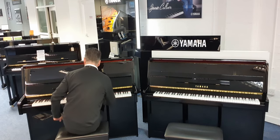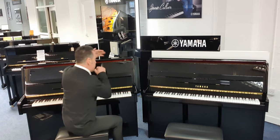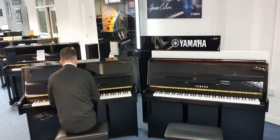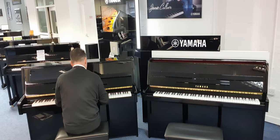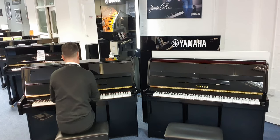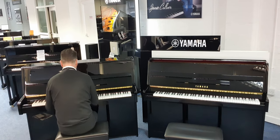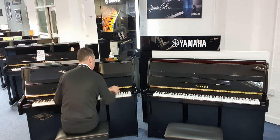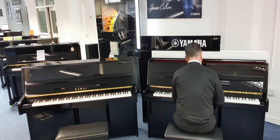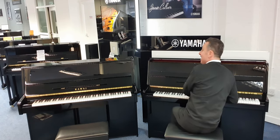What I'll do now is pop the Celeste Rail down. When you put the middle pedal down and push it to the left it puts that felt in between the hammers and strings. Let's have a listen to what they sound like on quiet mode - very quiet. Great for practising at night. Now let's do that on the Yamaha. It's still a different sound.